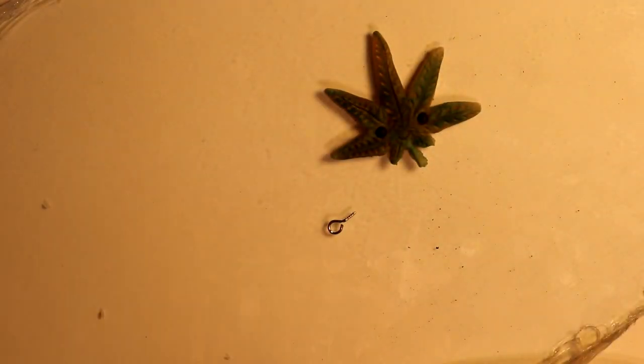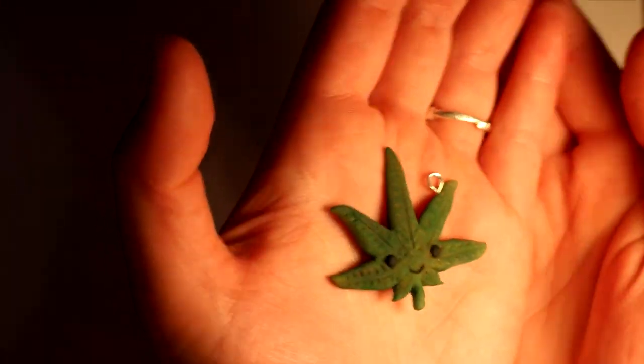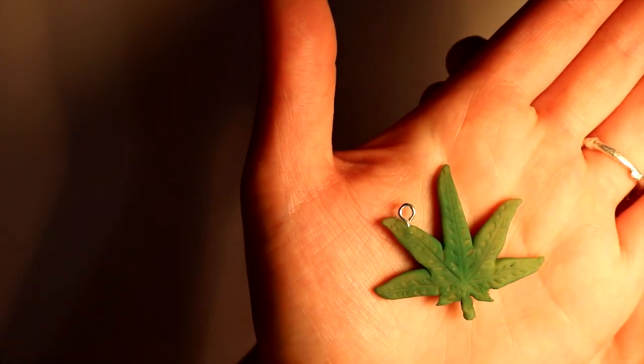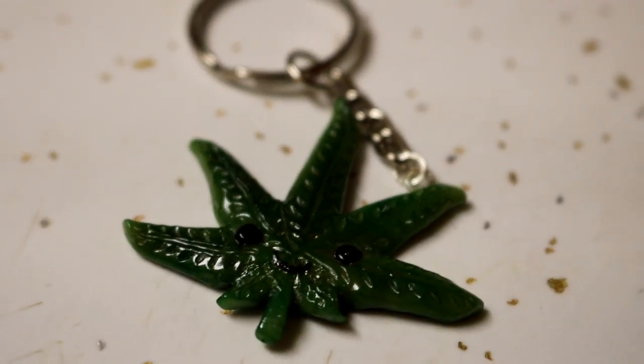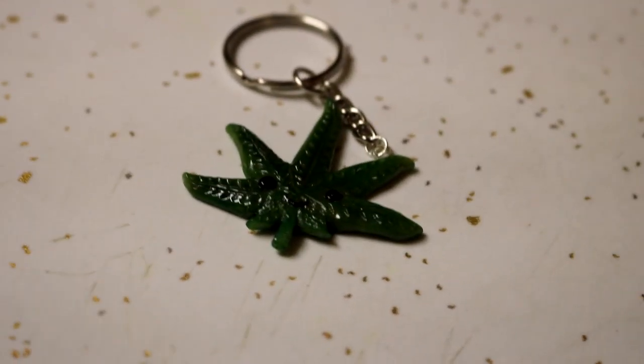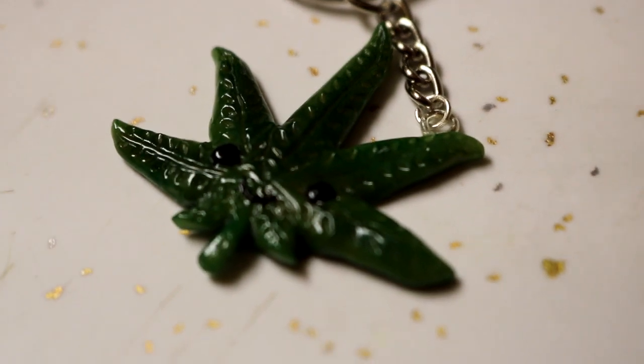I added a ring charm before I baked. Here he is fully baked — he's ready for his varnish coat. The polyurethane water-based varnish coat really helps give your charm that shine and also helps it be a little bit more durable, especially for a keychain. You're gonna want to do a couple of coats of the polyurethane varnish.